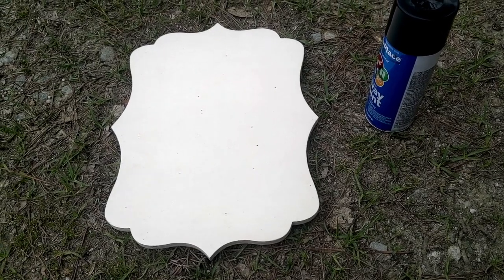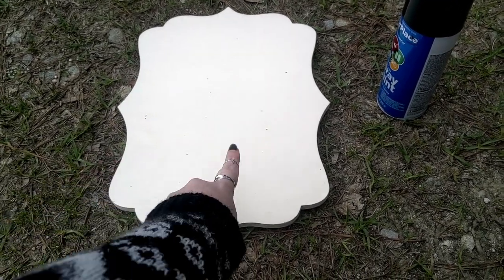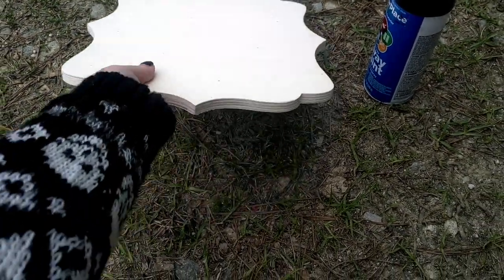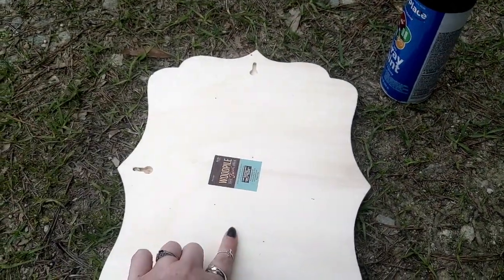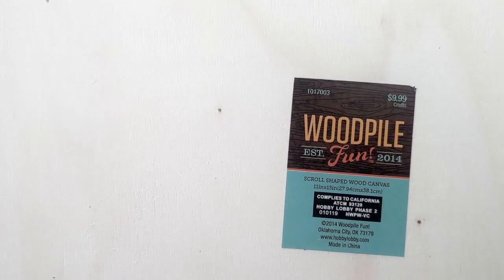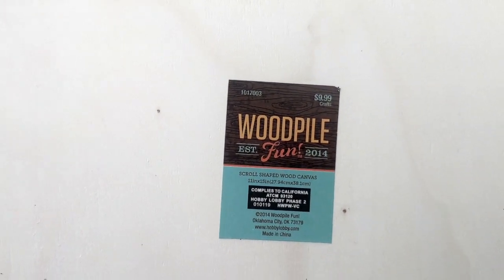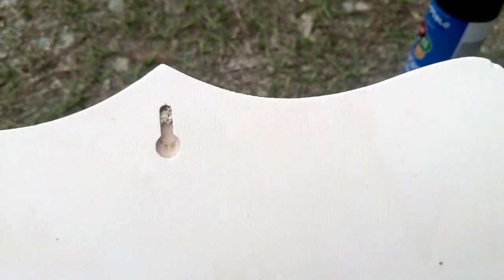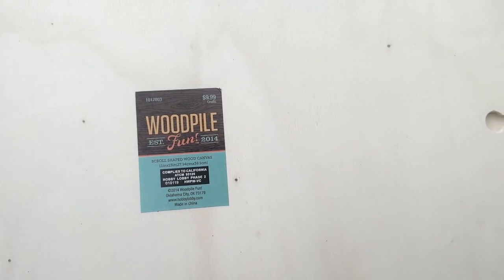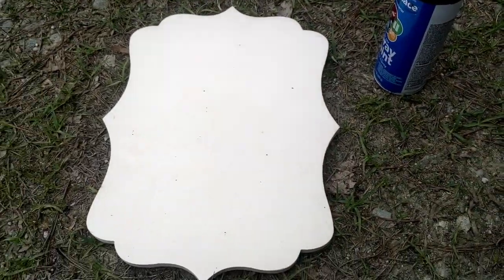Like y'all have seen me do so many times before, we're going to be spray painting this board with black spray paint. I got this from Hobby Lobby — it was originally $9.99 but I got it on sale. The main reason I chose this board is it already has the little spots so you can hang it up without adding any extra hardware. Now we're just going to sit here and spray paint for a minute.